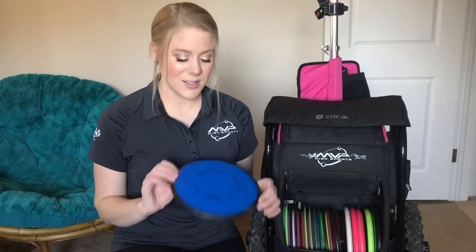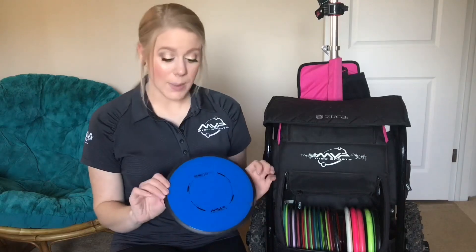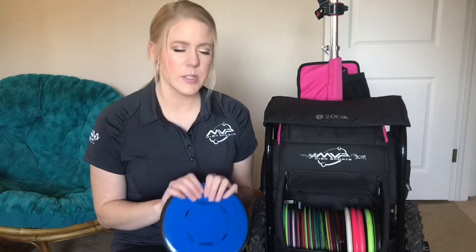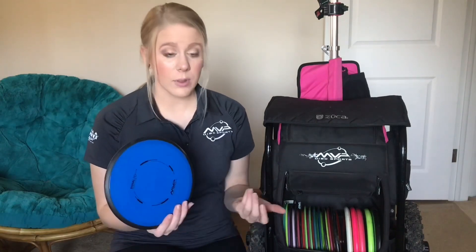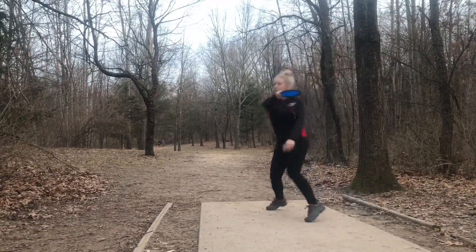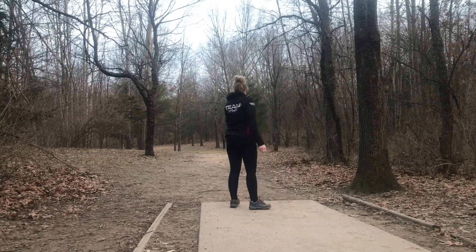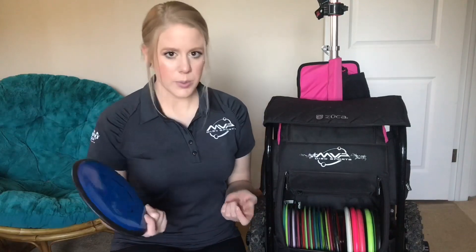Next is the Signal — this is a 166, and this was not in last year's in-the-bag. I had just recently gotten it towards the end of last season and I've been really liking it. It's a great complement to the Theory. If there's a shot that I feel like my Theory won't reach with the anhyzer, then the Signal is going to be the one I pull. It's also a really great get-out-of-trouble disc.